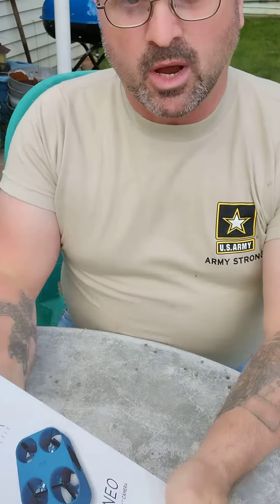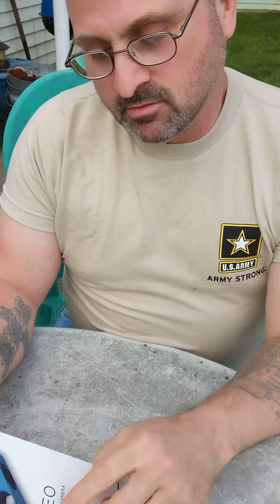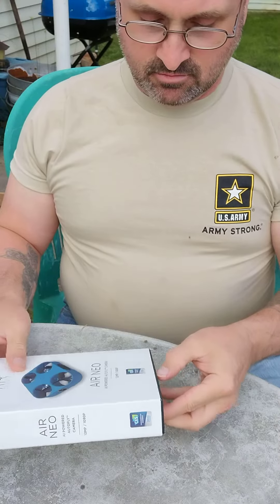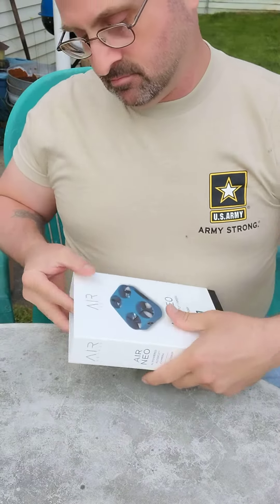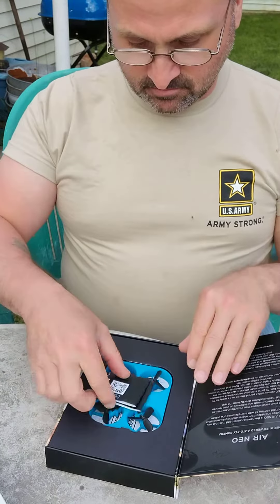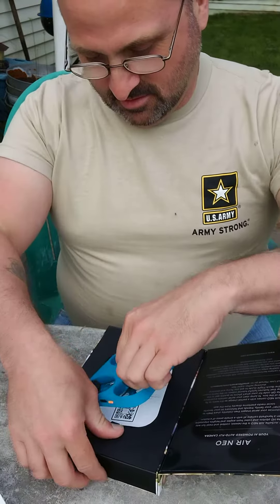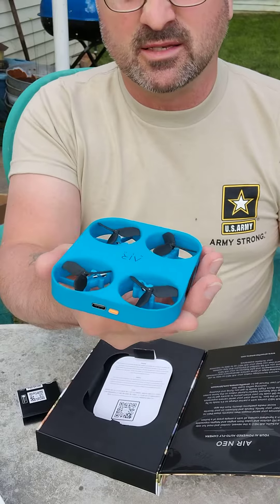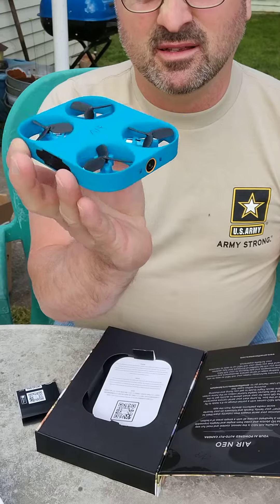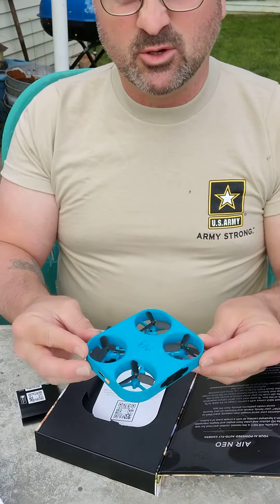We are unboxing the Air Selfie Air Neo. It's so tiny — look how small it is. It has a little camera on it. It's a mini drone.